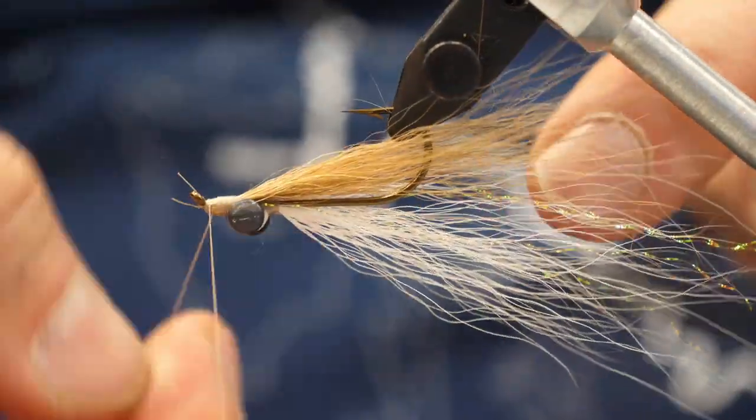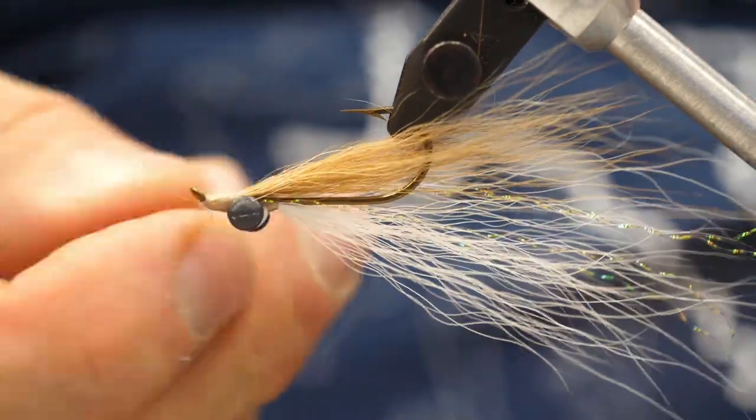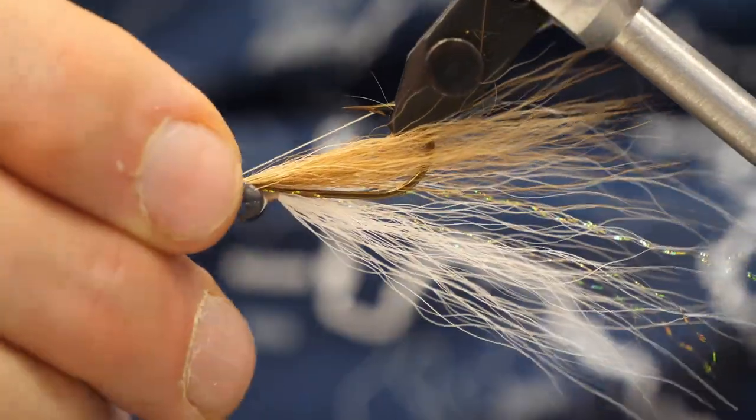Then we'll whip finish that off — two or three whip finishes is fine for this. We're going to add some lacquer to the thread and really seal that up.